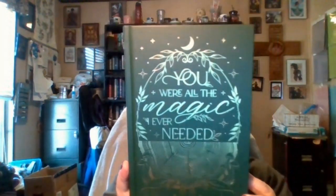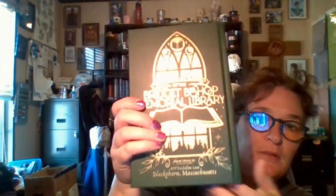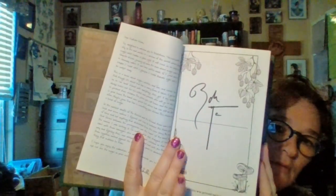'You were all the magic I ever needed' — I like that, that's beautiful. 'This book is the property of the Bridget Bishop Memorial Library.' It has some nice, pretty end pages. We do have the author letter in the book with the signature, and then we have some different back end papers as well — library themed.